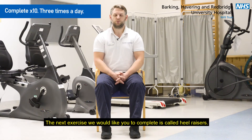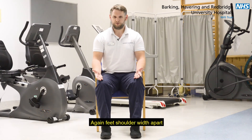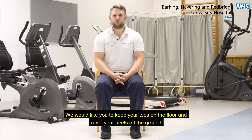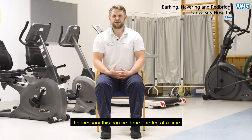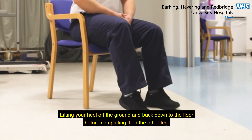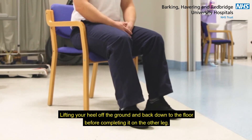The next exercise we would like you to complete is a heel raise. Starting with your feet shoulder width apart, we would like you to keep your toes on the floor and raise your heels off the ground. If necessary, this can be done one leg at a time, lifting your heel off the ground and back down to the floor before completing it on the other leg.